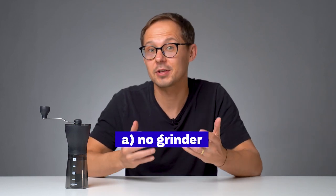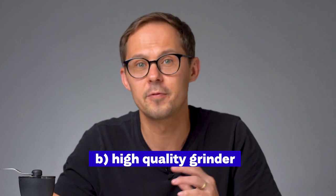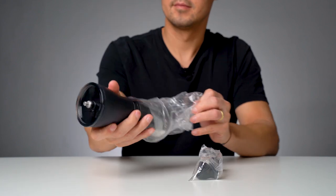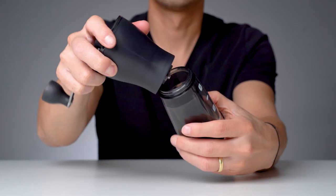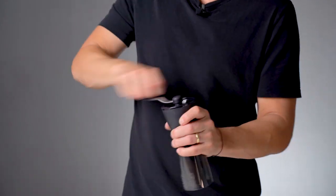Grinder is a tricky one for me. Often I'd suggest either having no grinder at all and asking a local café or roastery to grind your coffee, or investing in something of higher quality suitable for both filter coffee and espresso. Since option A isn't possible — our editor lives in a small village without regular access to cafés — and option B would mean doubling or tripling the budget, I ended up ordering this cheaper entry-level hand grinder with ceramic burrs from Hario. At 20 to 25 euros, it's still cheap enough to keep as a backup or travel grinder even if she upgrades later.